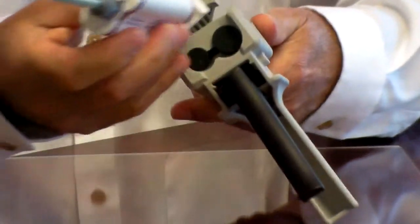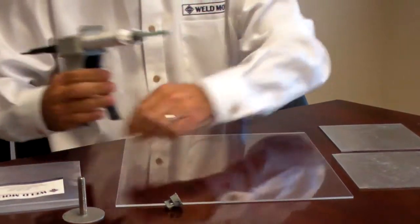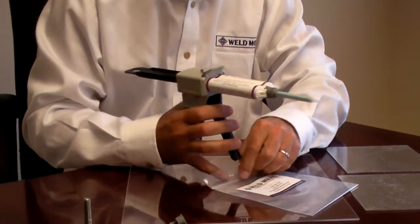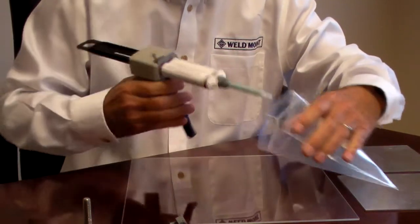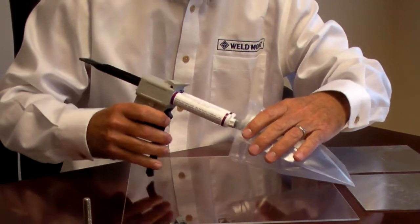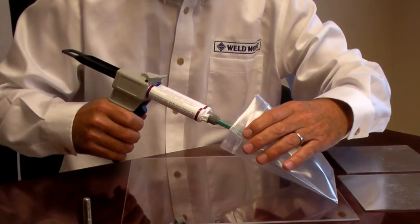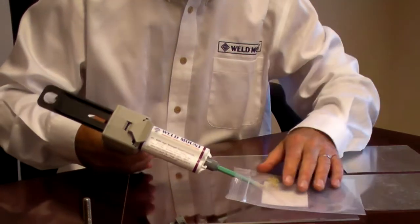We're going to put it in the gun. What you always want to do is squeeze some out to make sure there's no air and that we get a good mix. It's very important to squeeze a little bit out and make sure the material is mixed well. You can see how much I did there — that's adequate.